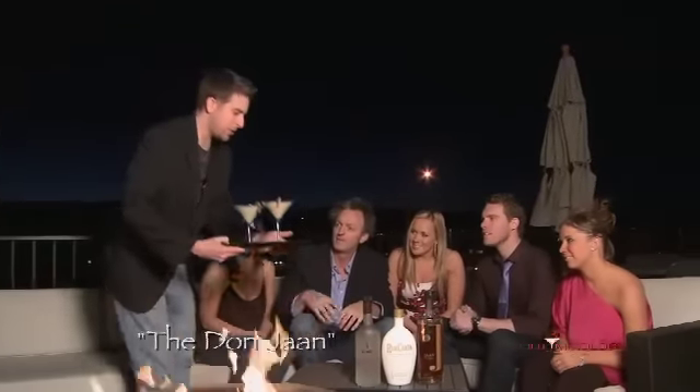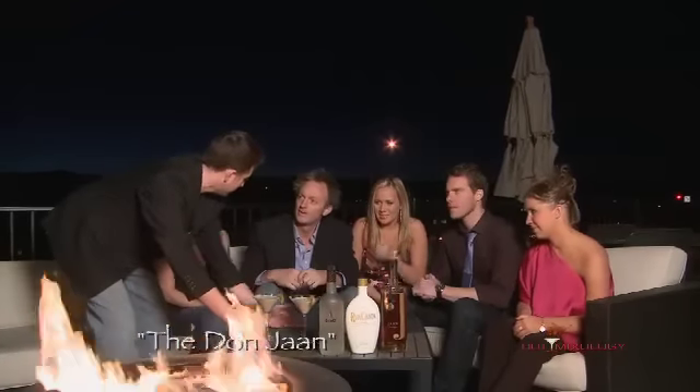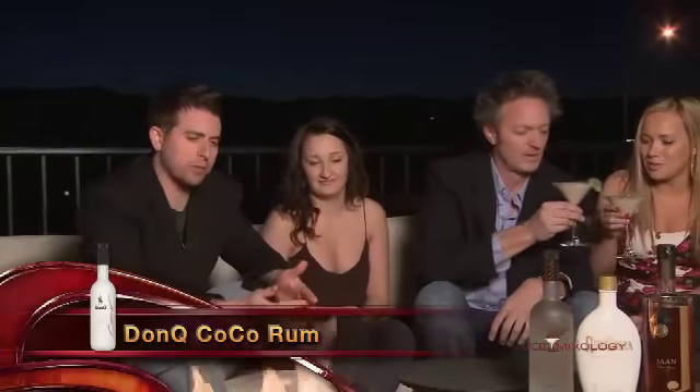I'm going to call this one the Don Jaan because it's got the Don Q coconut rum and the Jaan liqueur. Tell us about it — what'd you do in these? Well, I took the Don Q coconut rum. They've got some nice flavors, good Puerto Rican rum there.